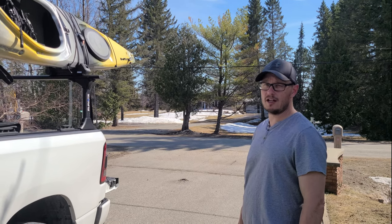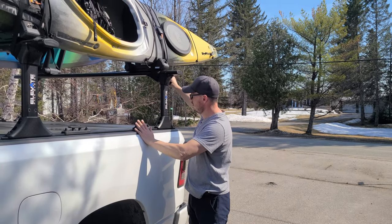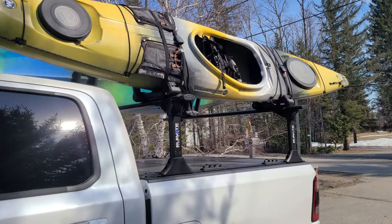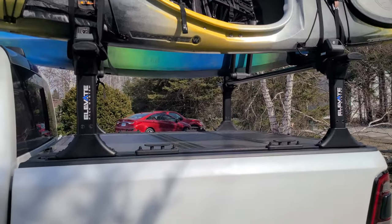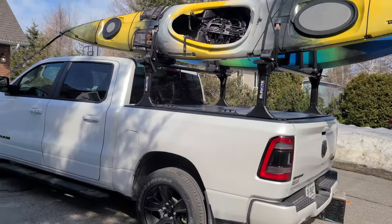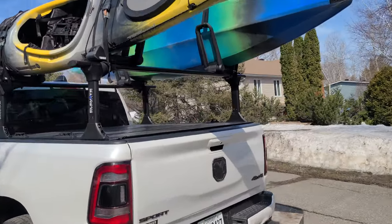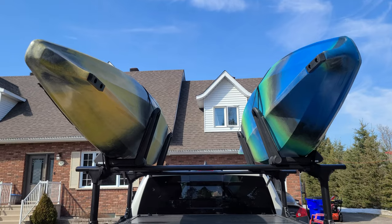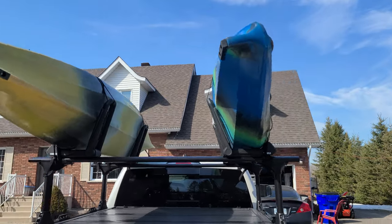I'll throw up the other kayak and take one final shot. So I'm just wrapping everything up — close that. There you go, final product! I think everything looks really good with both kayaks up there. I'll just back up a little bit and get a good shot of the truck too. I think that looks really good. There's enough room for something else in there — if you had a paddle board, a canoe, or even another kayak, you could fit that in. Lots of room, and you can probably push the kayaks a little closer together.